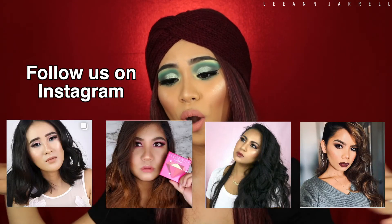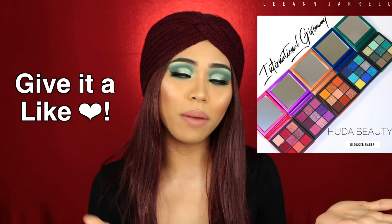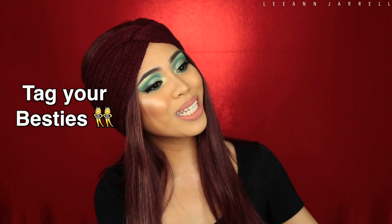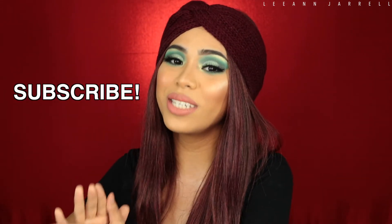All you have to do is follow these five simple steps: first, follow me and these four other amazing talented Filipinas. Make sure to check out my latest post about this giveaway and this look. After you follow each of us on Instagram, you will like the photo I posted on my Instagram account. Third, tag all your besties in the comment section — unlimited entries are welcome. Fourth, make sure you are subscribed to each of our YouTube channels — all our YouTube accounts will be in our Instagram bios.